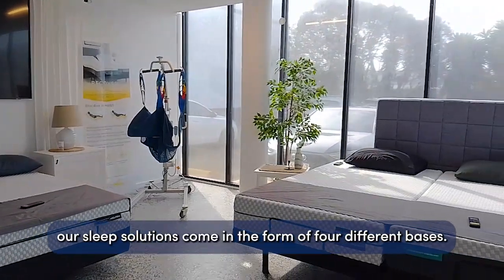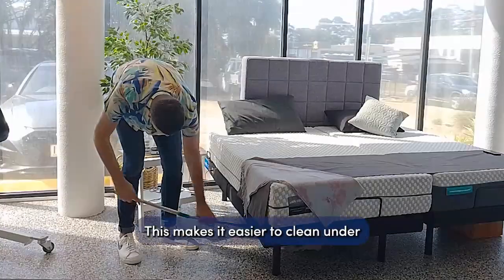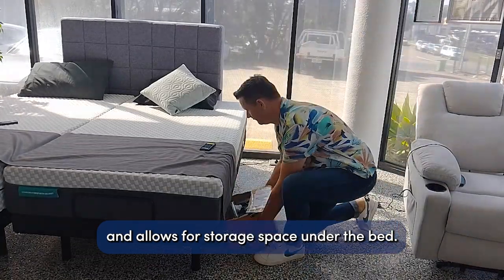Here at Seniors Plus, our sleep solutions come in the form of four different bases. One of these is our Kalem base. It is raised off the ground, which makes it easier to clean under and allows for storage space under the bed.